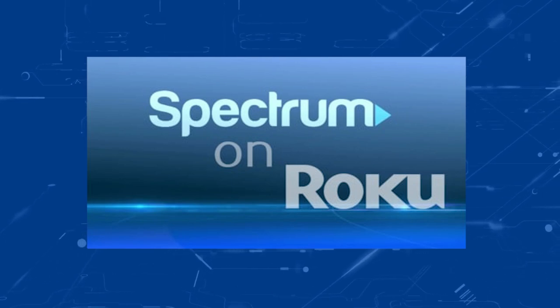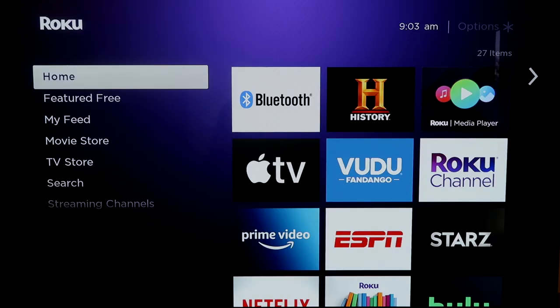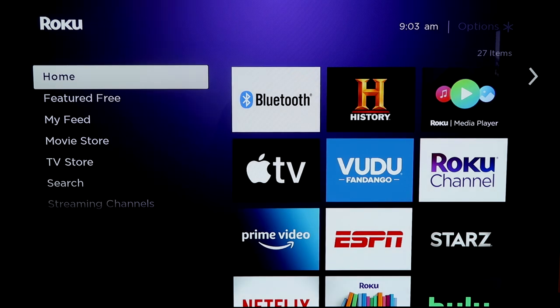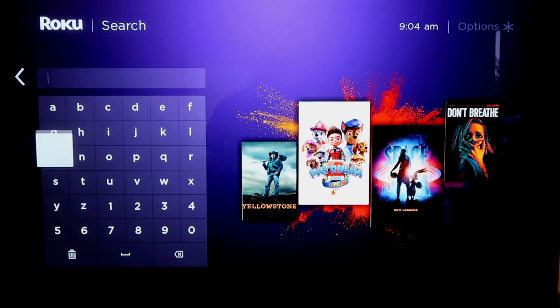Here are the instructions on how to download the Spectrum TV app on a Roku device. What you want to do is go down, go to Search, and then you're going to type in Spectrum.